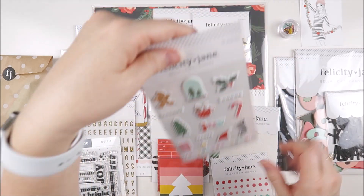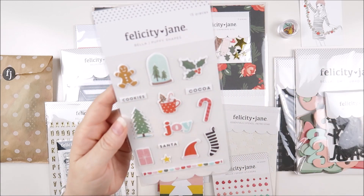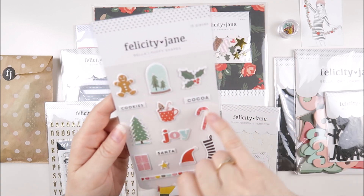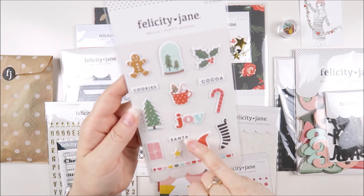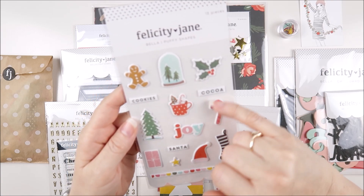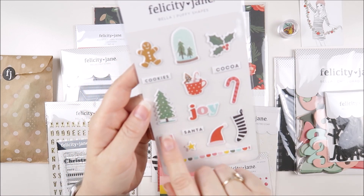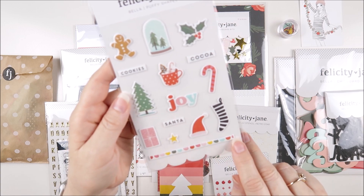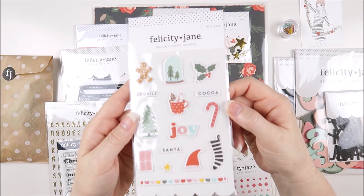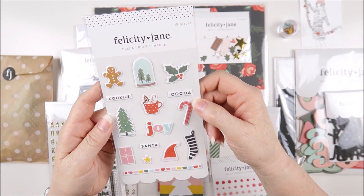We also have the Bella Puffy shapes — I love these, they are super cute. We've got a little gingerbread man, a snow globe with two little trees, some holly, the words cocoa, cookies and Santa. I love this little cup of cocoa. We've got a Christmas tree, a candy cane, a black and white striped stocking, a little Santa hat, a star, a little gift box, and a scalloped sticker with all the kit colors. There are 15 pieces all up in that little sticker pack.